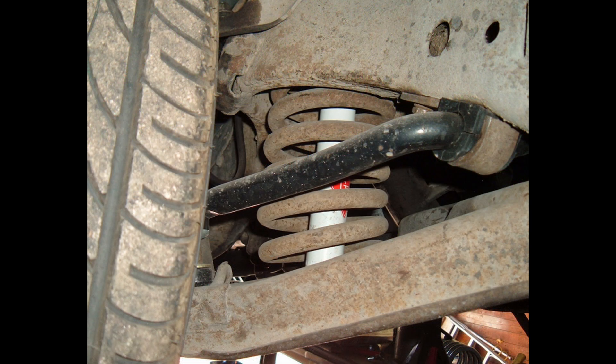This is the basic stock suspension of my 62 Galaxy. The sway bar is significantly bigger than the factory one, but other than that everything is stock. We have a coil spring that fits up into the pocket in the frame, and then there's also a pocket in the lower control arm, and then you have a shock that goes inside the spring connecting the frame to the lower control arm.